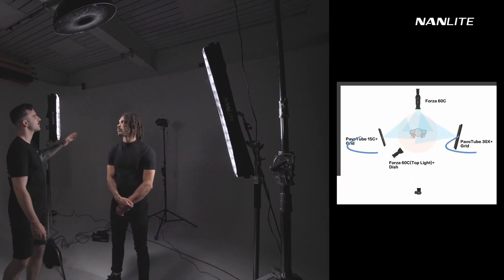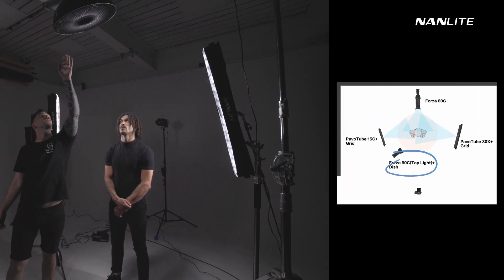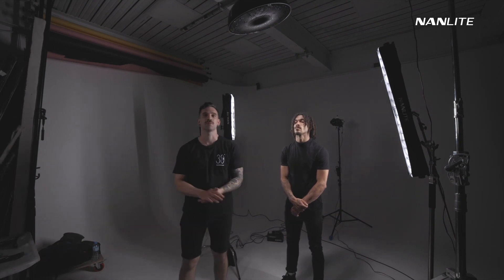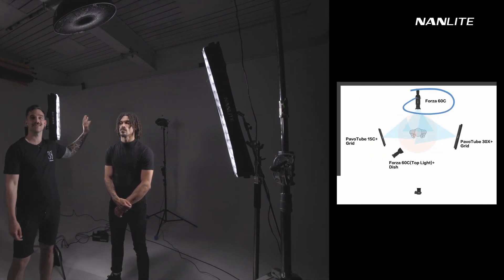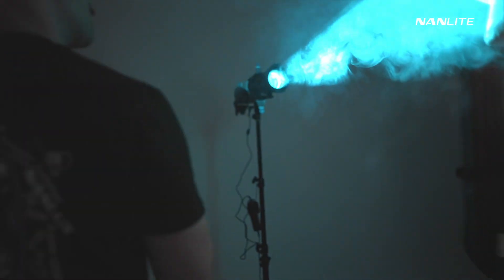If you watched the previous episodes, you will be a little bit familiar with our studio setup. We have two Pawl Tubes set on the side of Aaron to create that little rim light. We've still got the 60C on the beauty dish as our main light on Aaron. But the difference now is that we've replaced the two 15Cs on the background and put a 60C with a projector attachment behind Aaron. When we fire up the projector together with a bit of haze, we're going to fill the room with a lot of light and it's going to have a really nice texture to it.